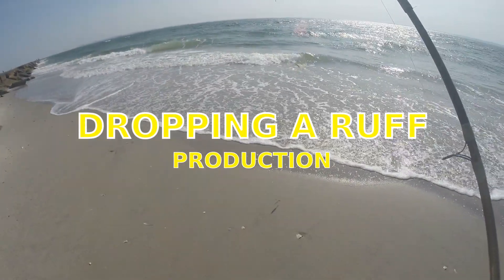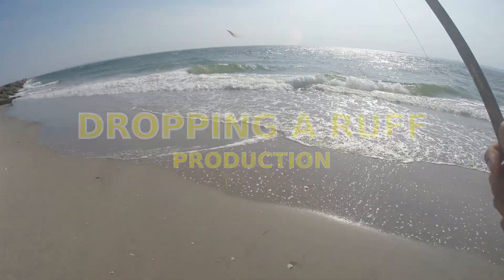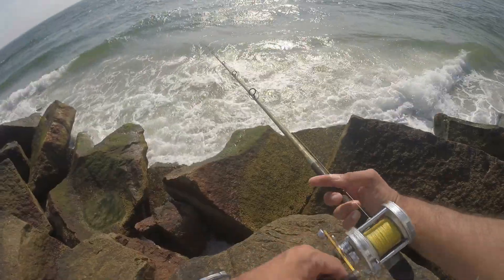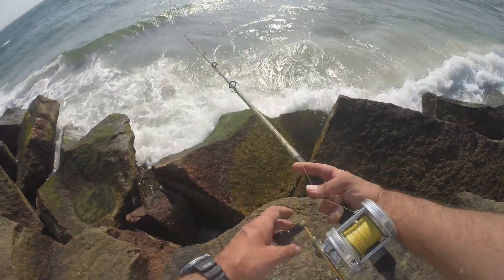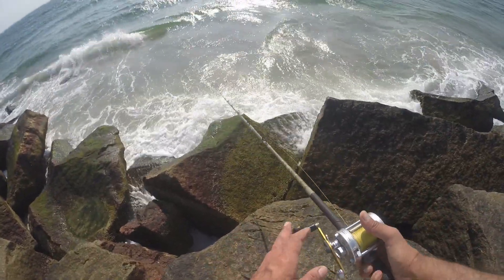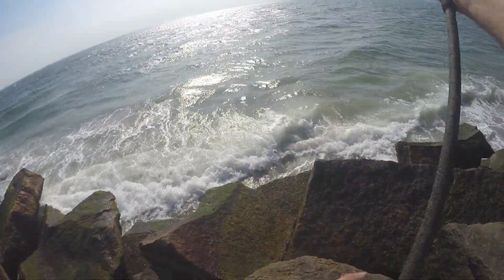Haven't been out here in a little bit, so I'm gonna take a few casts and hopefully something's happening. The water's a little low right now. It'll probably take a little to come up and maybe there'll be some fish around. Just working close to the rocks. Got a few sea robins on the way up.